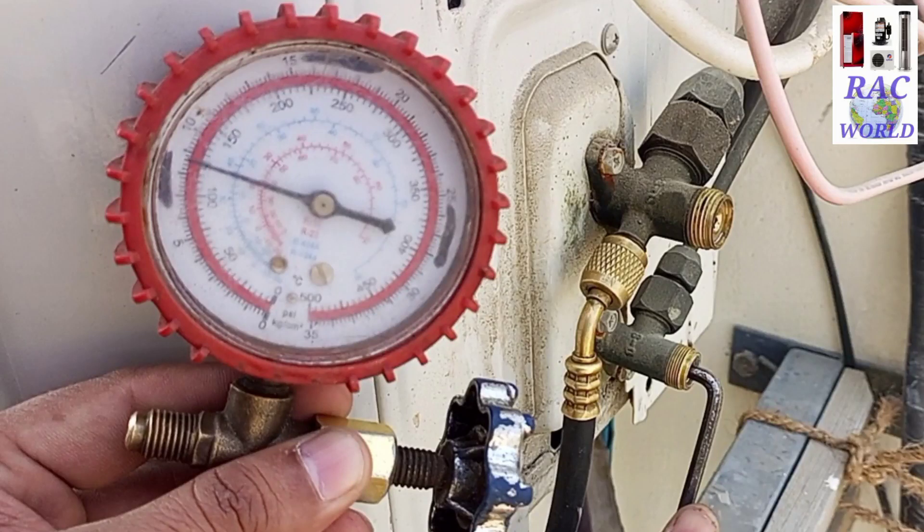Assalamualaikum friends, I am Naeem Shehzad and you are watching REC World YouTube channel. In today's video we will learn how we can pump down refrigerant in a split AC. Watch this video till the end and let's start.